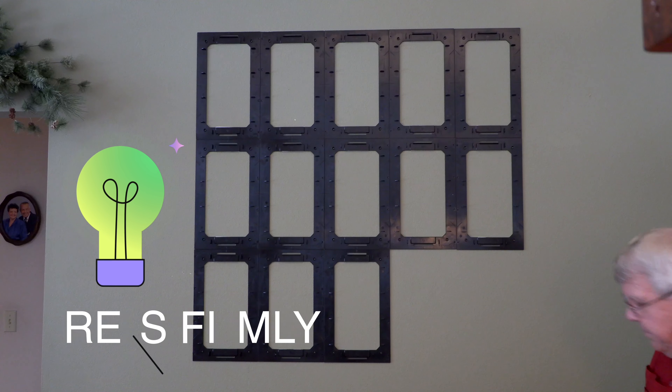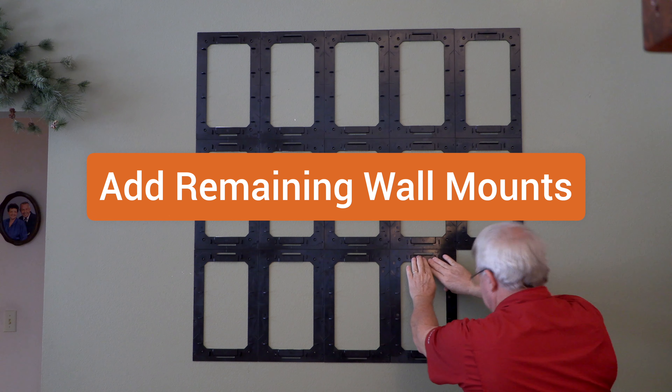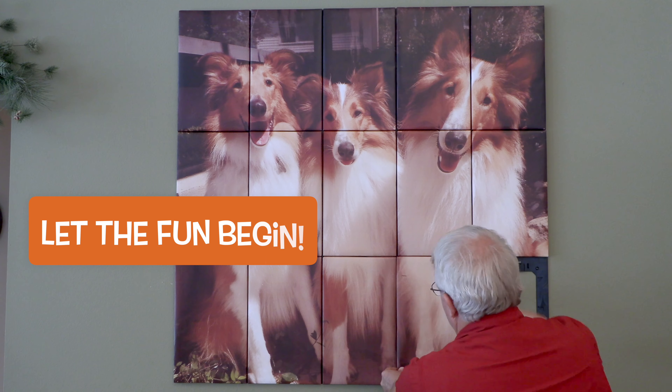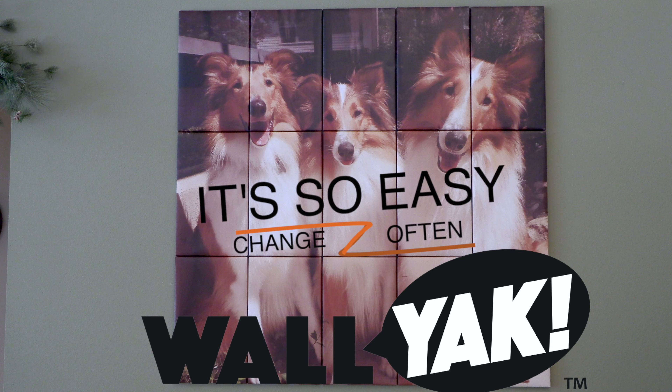Here's another pro tip: press firmly so the adhesive mounts to the wall. Align your remaining wall mounts by butting up against the previous mount. Now you can snap your prints already on the tile to the wall mount. Voila! Your wall art project is complete.